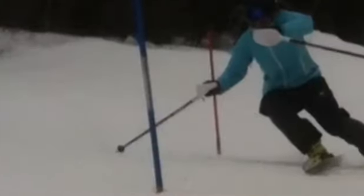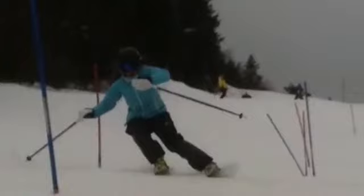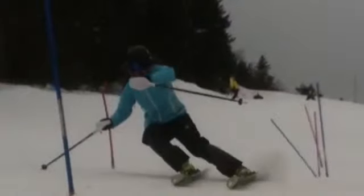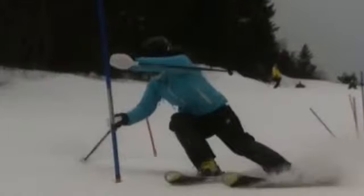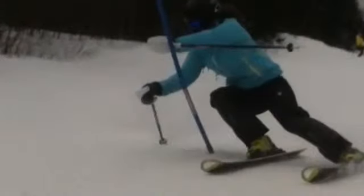This turn here started out looking pretty good. You got right in there, outside ski loaded up — look at all that bend. Reverse camber right there, that's looking good. But all of a sudden you reached over, and that put weight onto the inside ski. The outside ski just flattened out and started skidding. So from here in, there's no more bend.